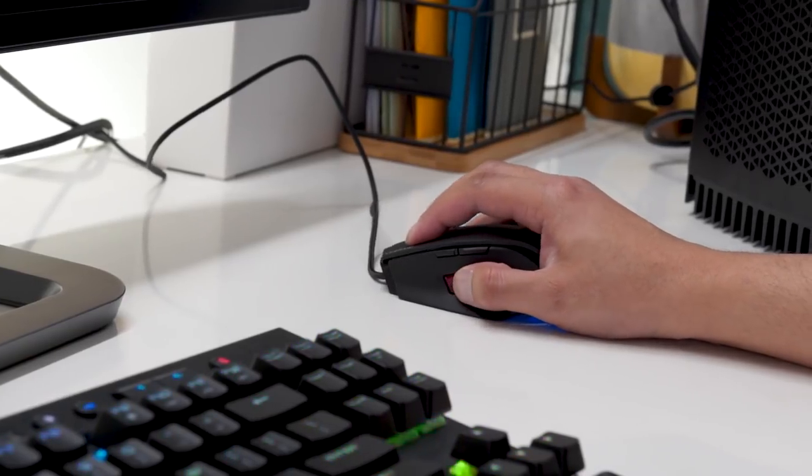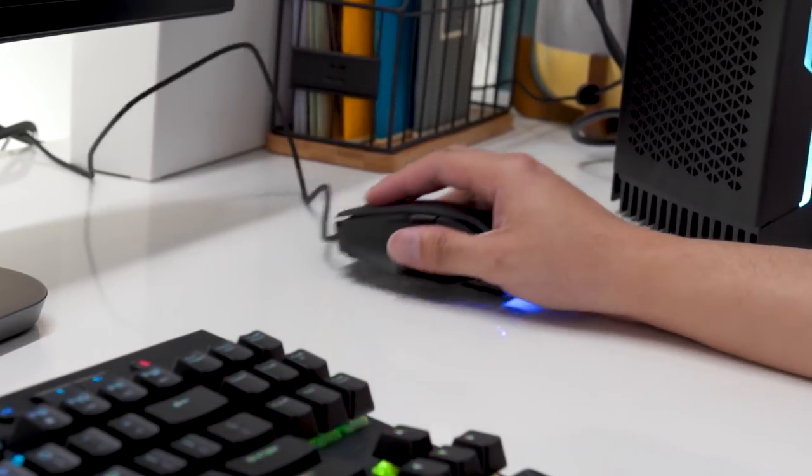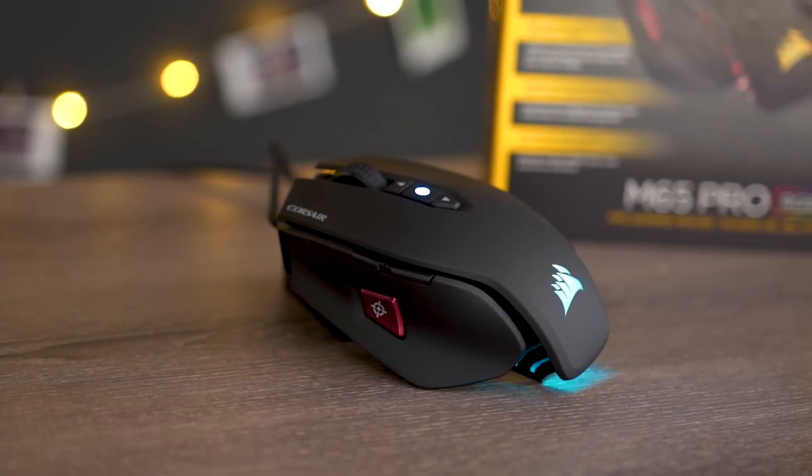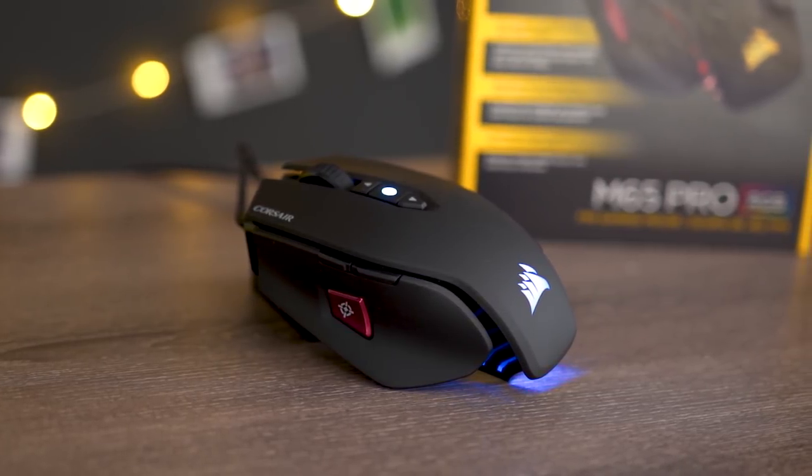This is useful for situations where you need finer control over your mouse, such as if you're using a sniper rifle in a first-person shooter. Hence the popular sniper buttons on the sides of some gaming mice that temporarily lower the DPI.